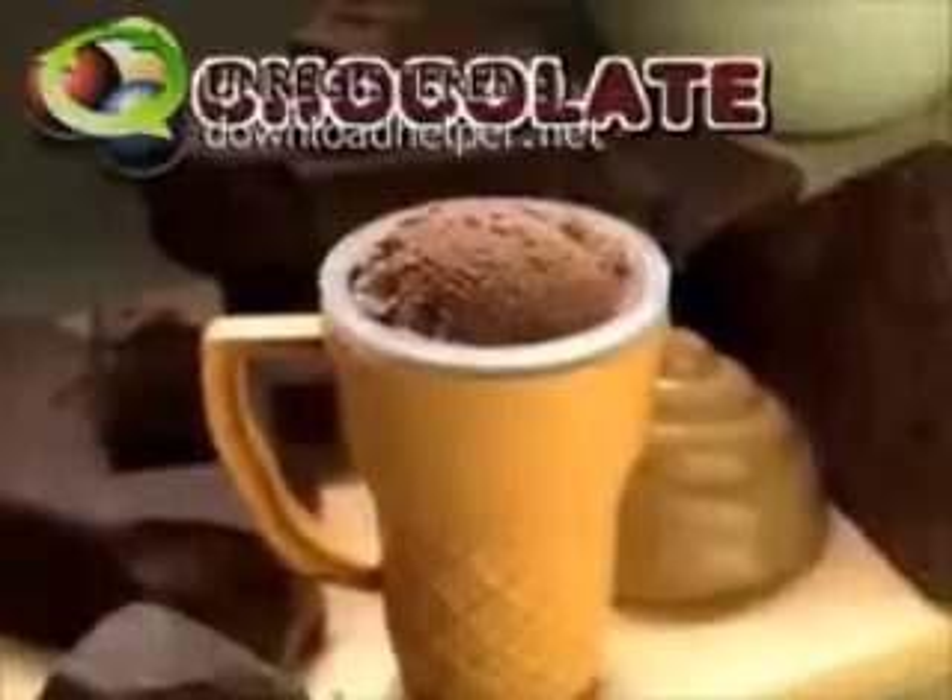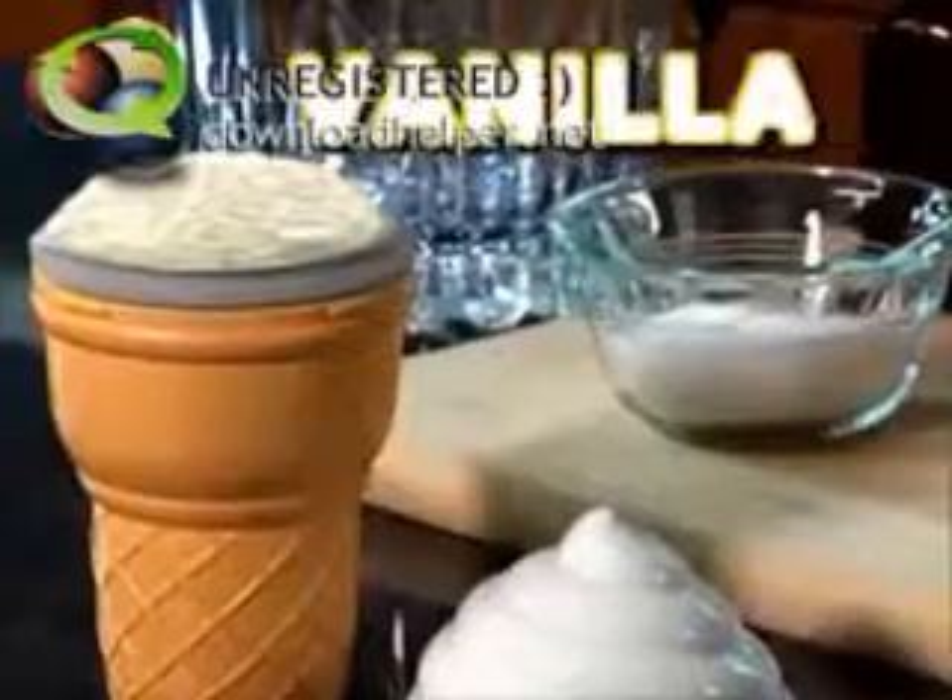That's right. Rich chocolate, fresh strawberry, creamy vanilla — any flavor you like, ready in just three minutes. Machines are expensive and difficult to use, but Ice Cream Magic is quick and easy.